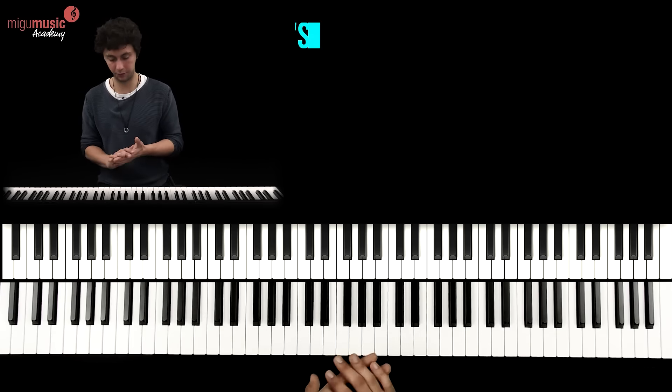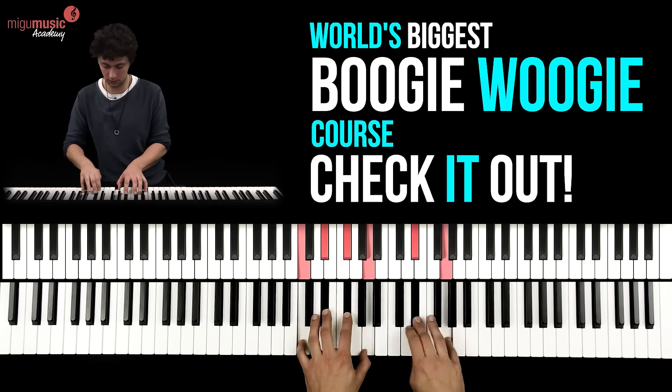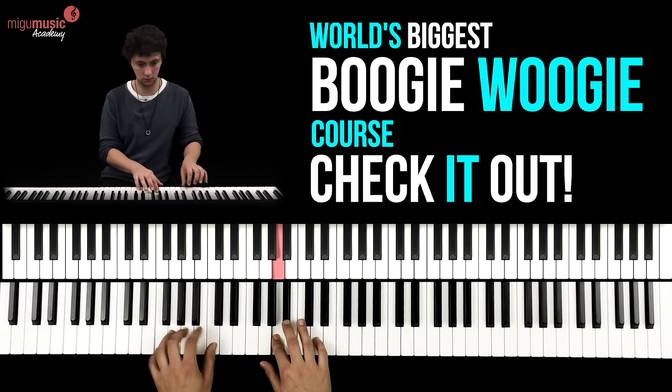Then you play the intro — so for example, let's try it like this. [piano demonstration]